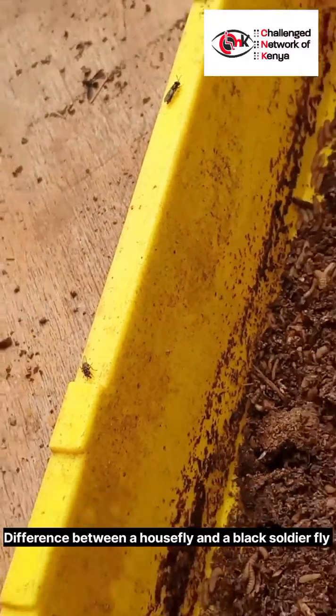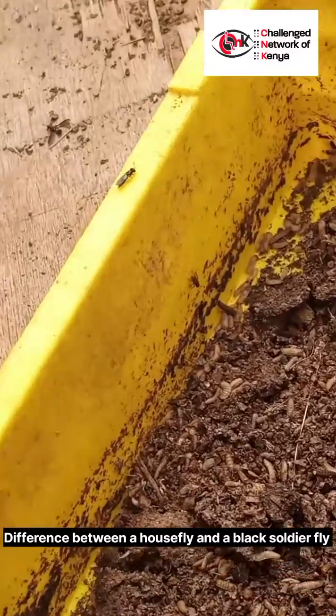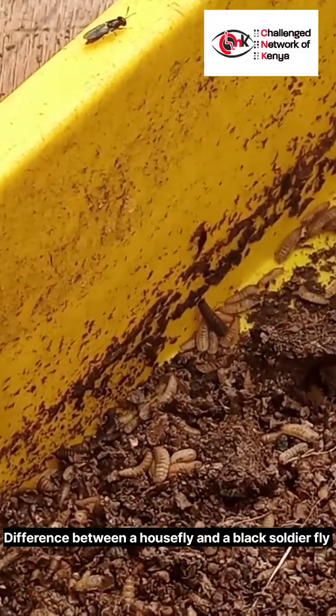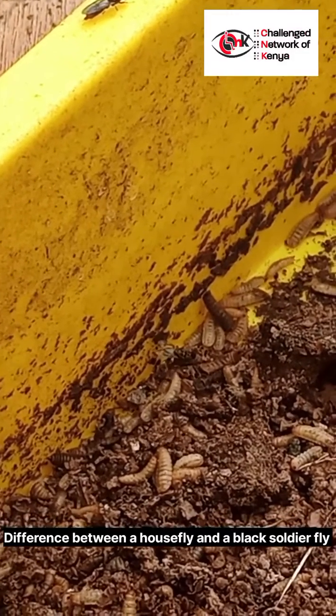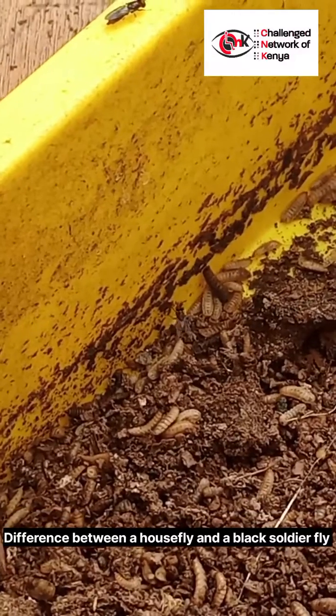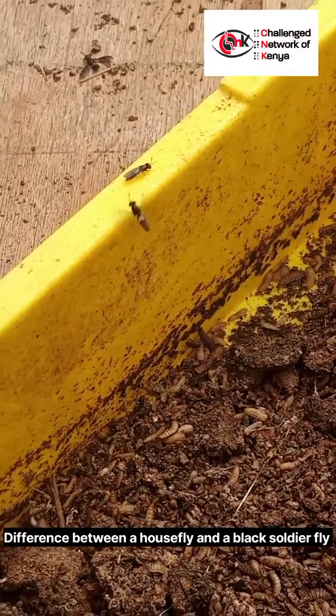They are sanitary and they don't bite, they don't sting. They only hide if they have to, as a defense mechanism — the same as a housefly. The black female soldier fly will find the ideal spot in dead or decaying matter to lay their eggs.